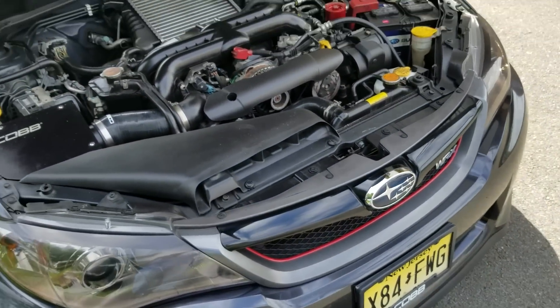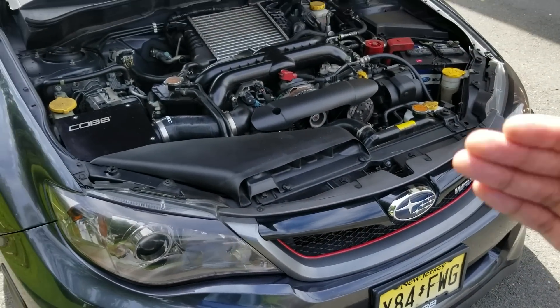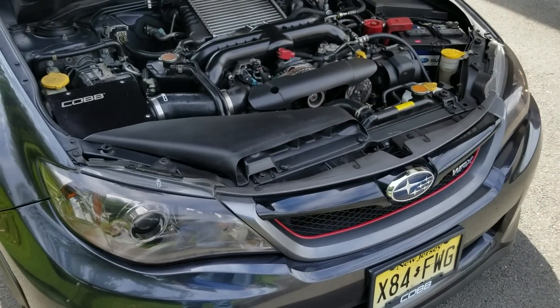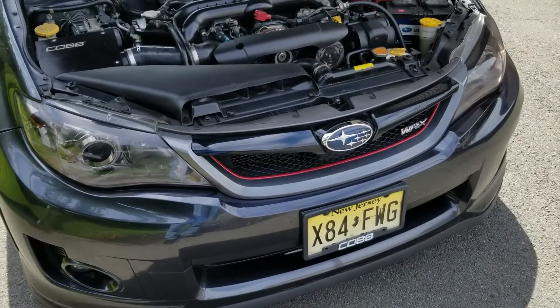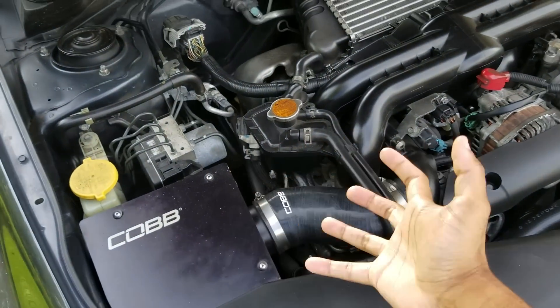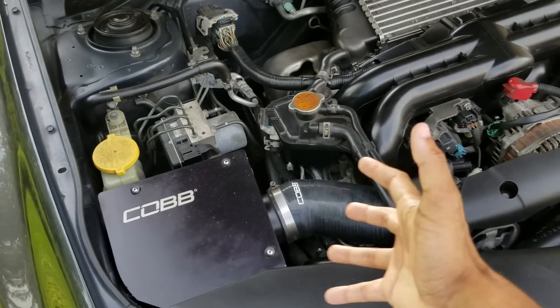For a normal street user like myself — a daily driver — I found that not worth it. I had a refund check and wanted to spend it on car parts, so I ended up getting this Cobb intake, because it generates the sound a little bit better. You can hear it a lot more because it opens up the airflow.